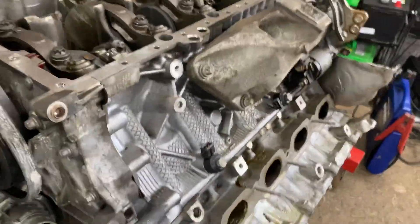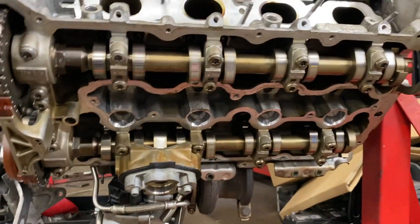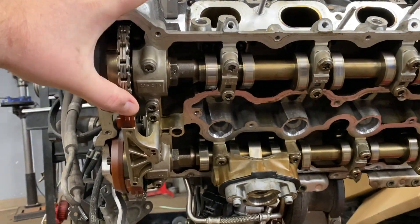We'll show you more on this engine. It's upside down here, and that's where your cams are.